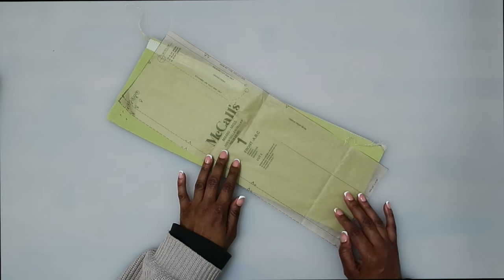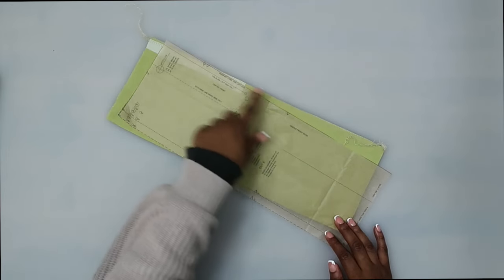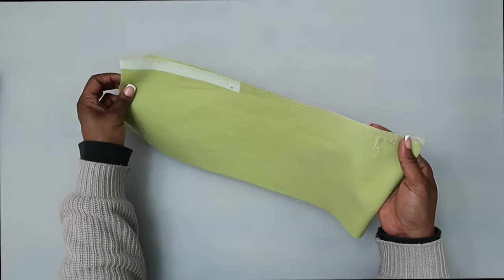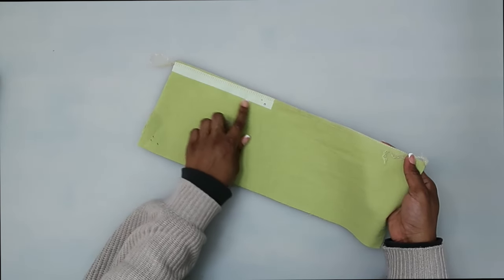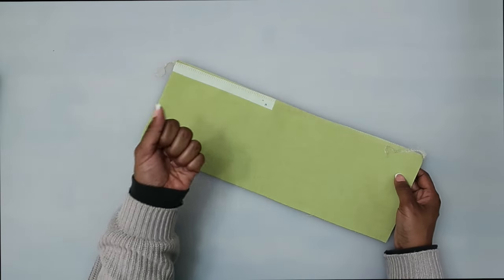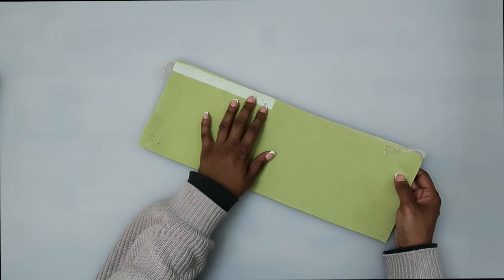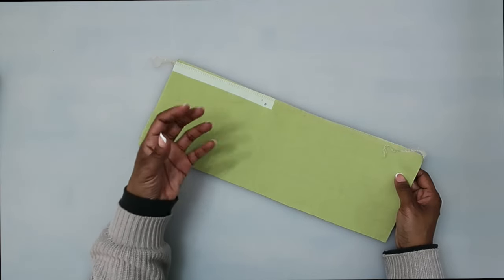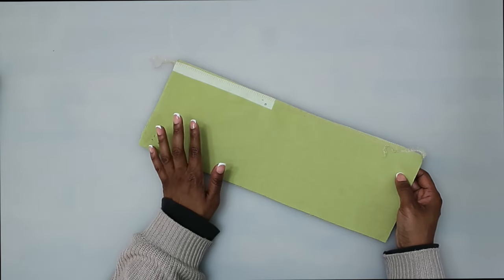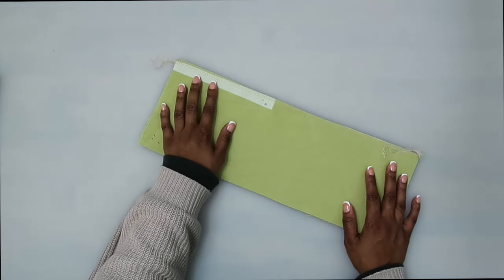To begin, we're going to get started with pattern piece number one and you want to make sure that you transfer all of your circles as well as your notches. I did go ahead and finish off my center seam with my serger and I also applied some fusible interfacing right where I will be installing the zipper. This is just going to help stabilize this area a little bit more. I do recommend putting some interfacing behind your zippers and your buttons — things that are high stress point areas — but that's totally optional.